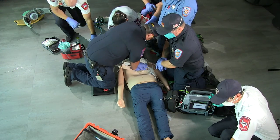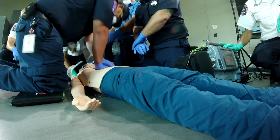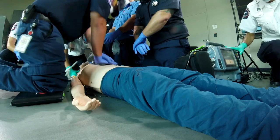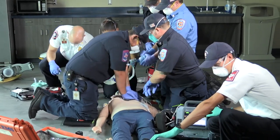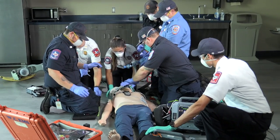Charging. Counting up — 1 through 10. Alright, hold. We're still in V-Fib. Shocky 1, shocky 2. Start CPR.